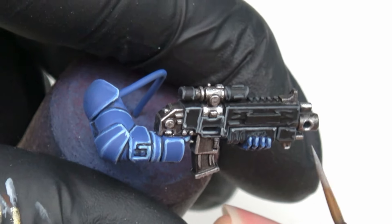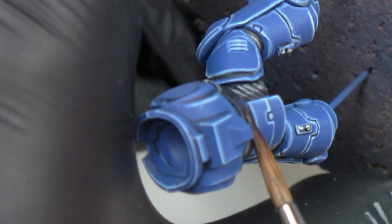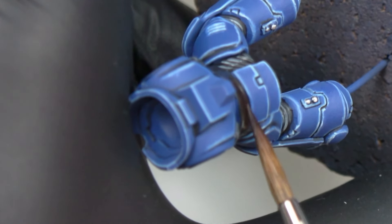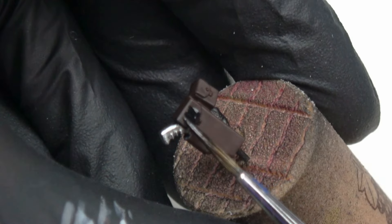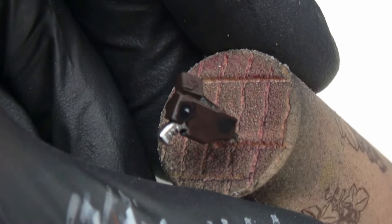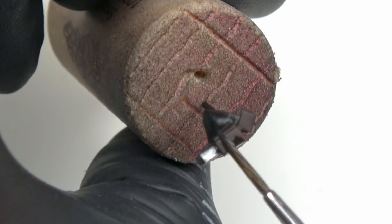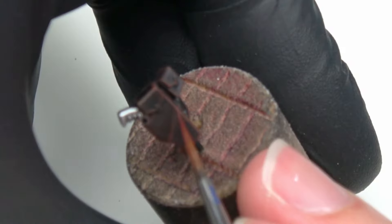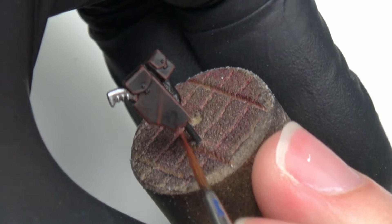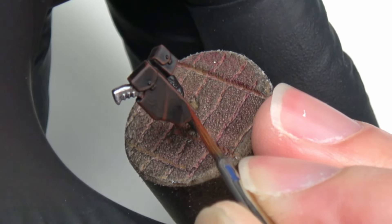I'm done with the black, so I move on to the leather. I base all the leather in Rinox Hide. Then I darken it with a 1-1 mixture of Rinox Hide and Abaddon Black, heavily diluted to have a wash-like consistency. I do the first highlight with Doombull Brown. And for the weapon holster, I try to simulate folds by making a small line of Doombull Brown in the middle, just like Dave did.